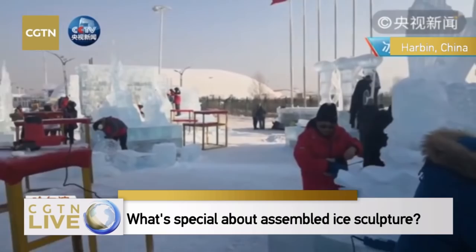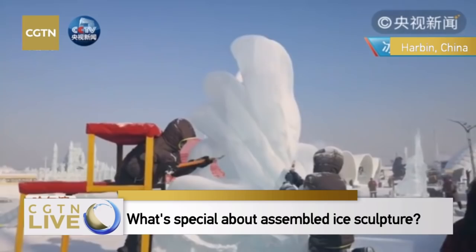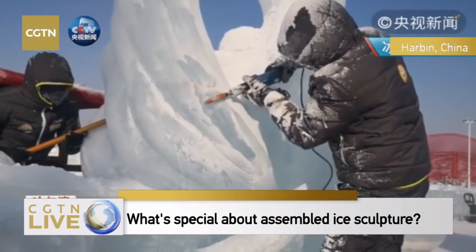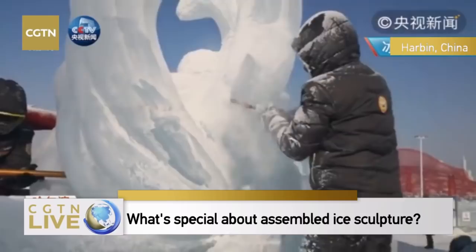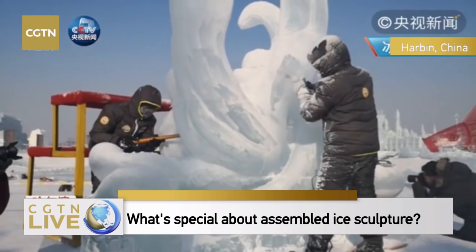If there is an accident, you may break the ice and waste the ice block, and later face inadequacy. Altogether we only have 10 ice blocks, so if you use too many, the team will violate the competition requirements. The artwork also shouldn't exceed the rules on width, length, and thickness.